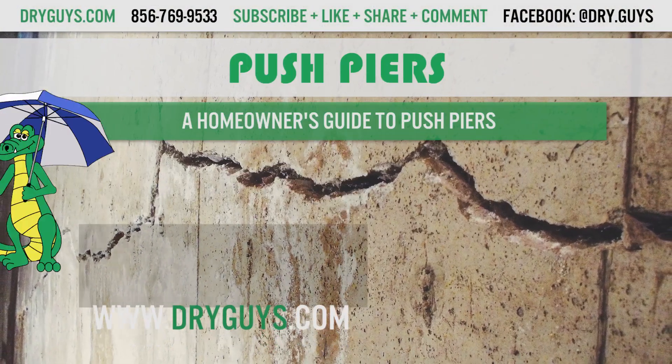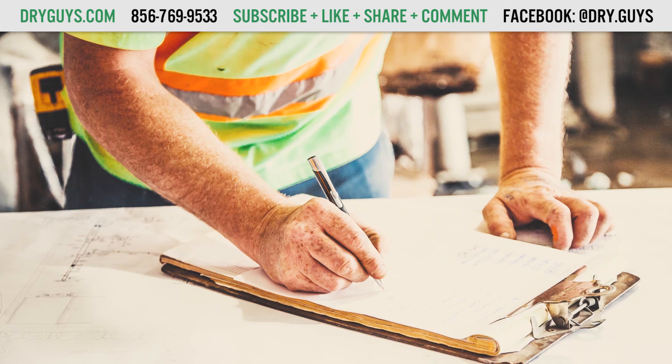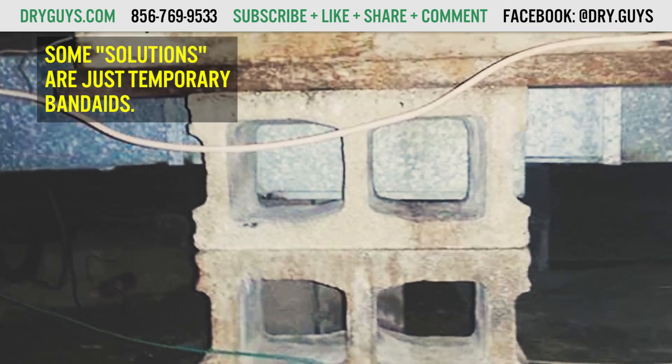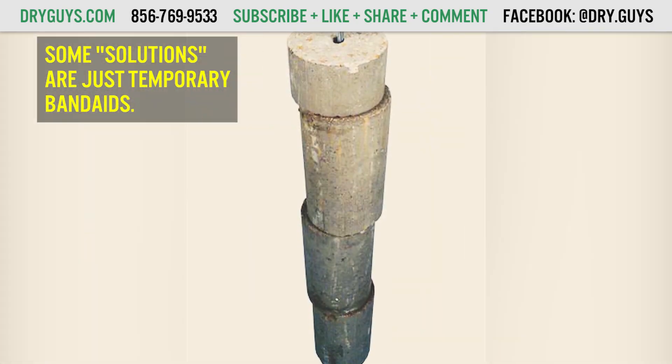If your house is tilting or cracking, finding a solution can be difficult. Different contractors offer different solutions, some of which sound great, and some of which are really only a temporary band-aid. In this video series, we are going to cover all of the different solutions in detail.